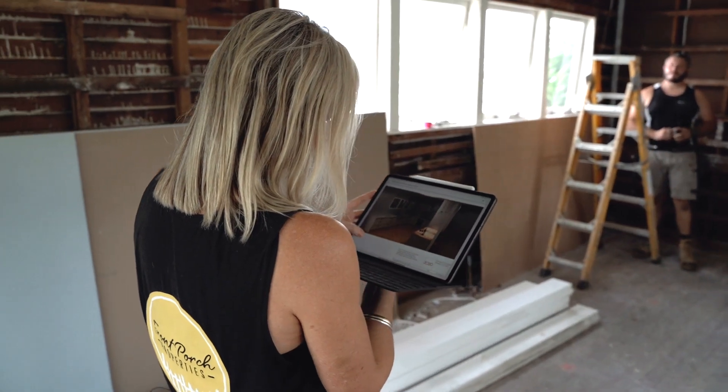Hey there guys, Rachel Turner here from Front Porch Properties. I wanted to show you through the kitchen that we're working on at the moment down at our Burley Beach Shack. If you've been following me for a while, you know that I love to use Caboodle flat pack kitchens, and we're using another one here in this kitchen.